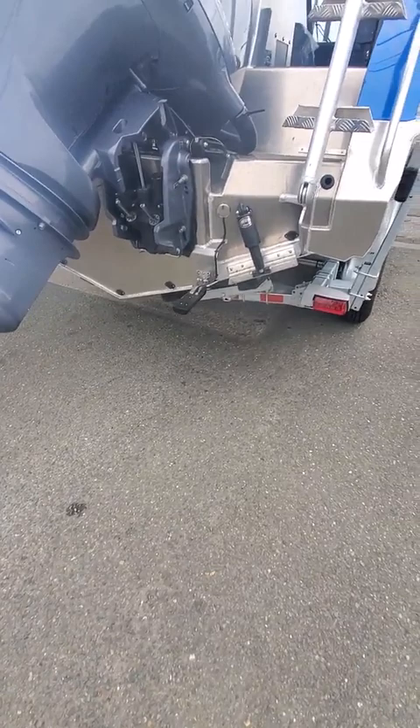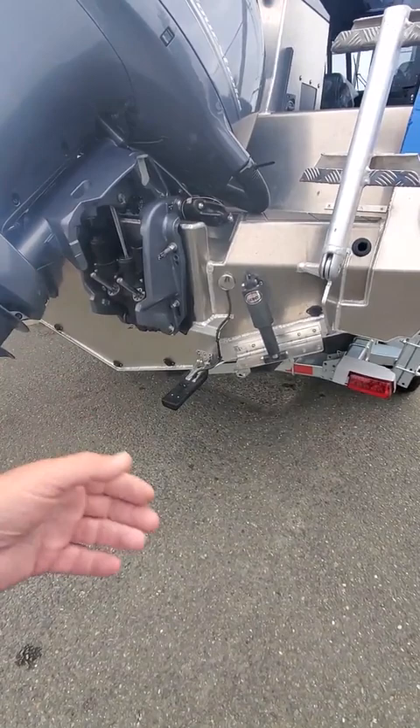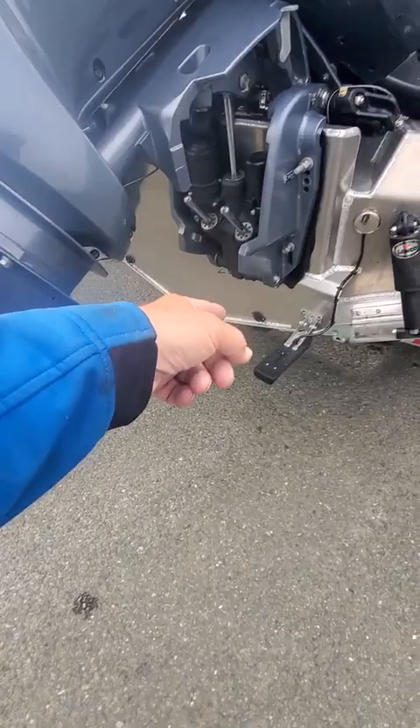Then you got all your chambers, main hole. That one over there is for your drain — actually, if you're not using the boat and it's sitting outside and it rains, you pop that so the automatic bilge pumps don't keep running nonstop. Then that's your chamber, main hole, chamber, and drain on the other side.